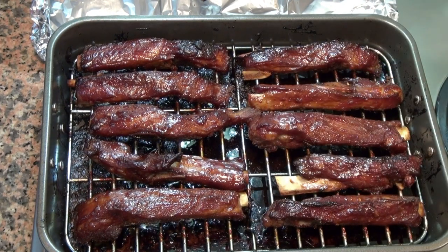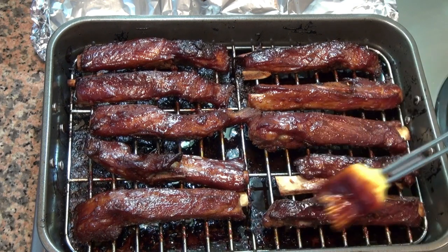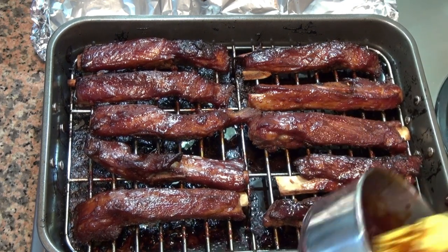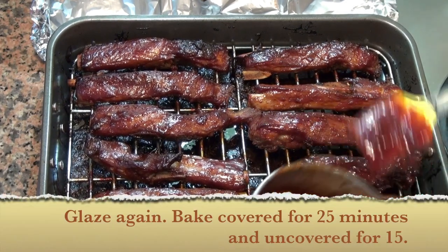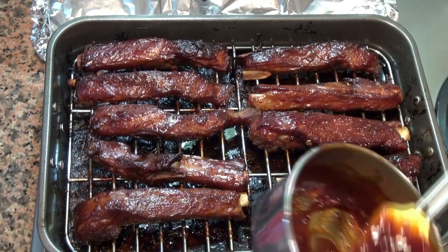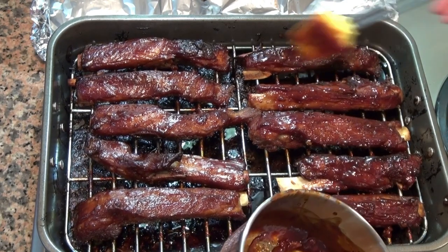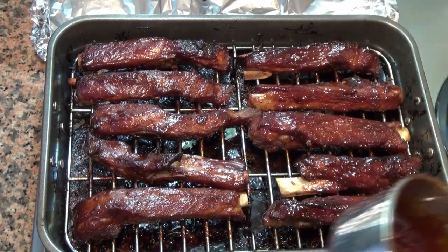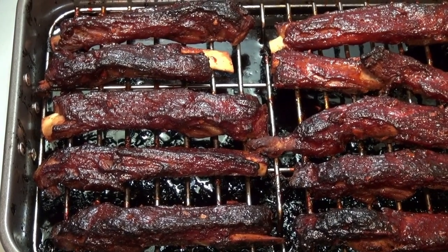So we had one and a half hours covered with no glaze, then 45 minutes covered with glaze. Now we're going to glaze again and put these back for about 40 more minutes — the first 25 minutes covered, and then the last 15 uncovered.